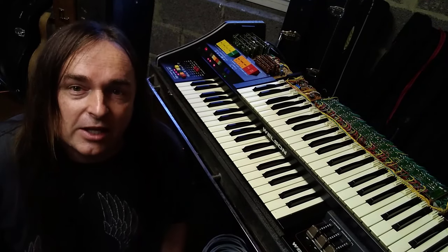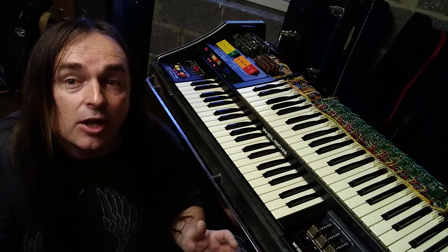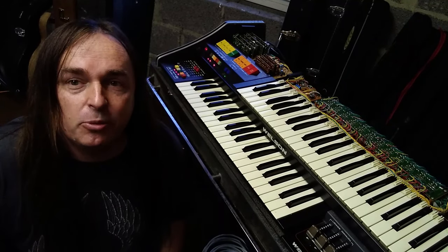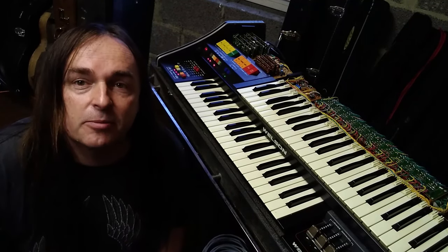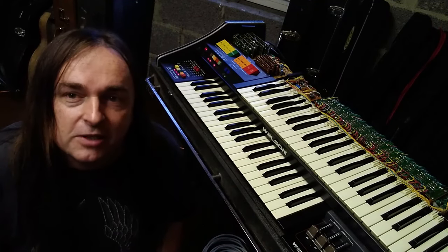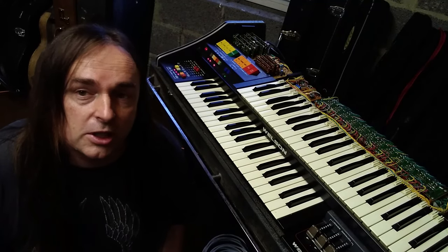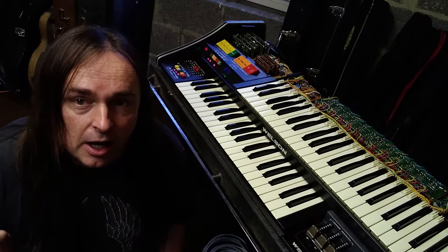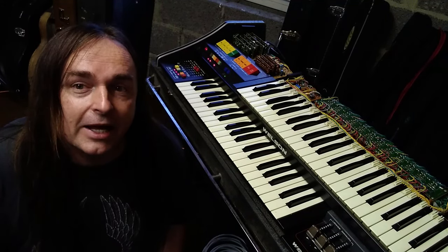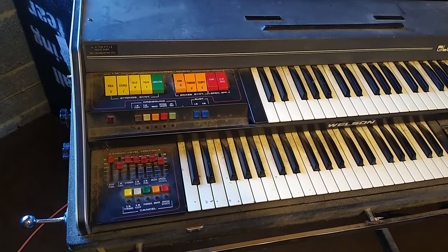However, this very very heavy organ came with it and it's called the Welson Globetrotter. I can assure you there's absolutely nothing globetrotting about this organ - it weighs a ton. I've probably lost 20% of my body fat just lifting it into my storage area, but it's a beautiful piece of engineering. I'm going to show you what condition it was in, do some basic cleaning, and demonstrate what it sounds like.